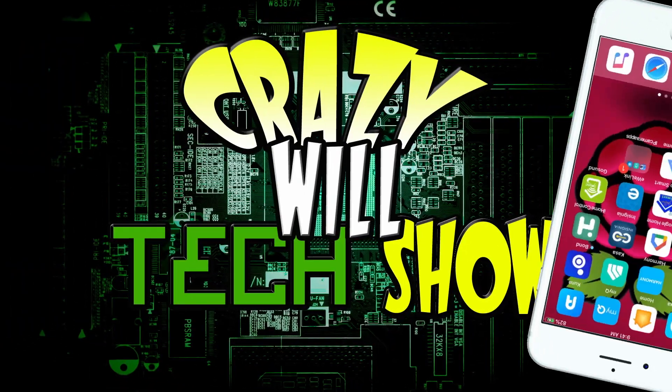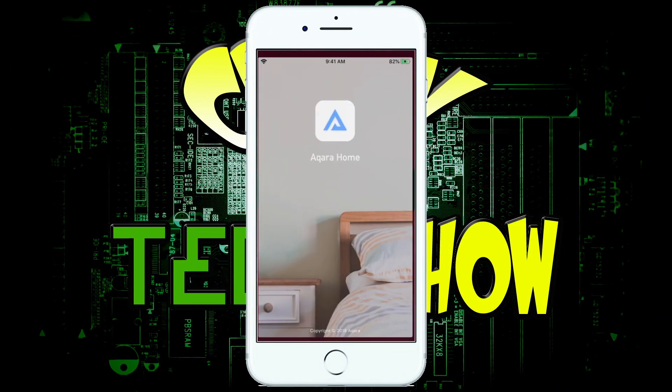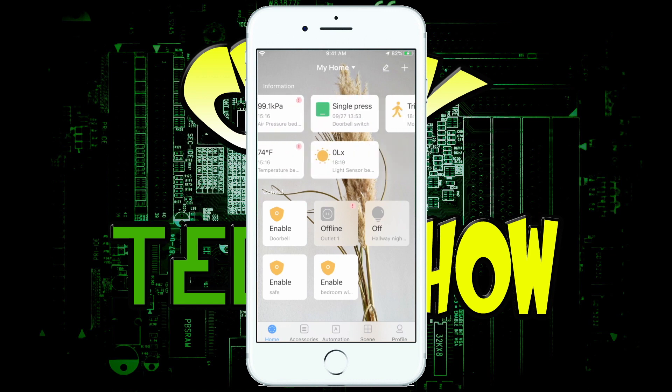At this point I want to show you the app — it's really massive, there's a lot to cover, but I'll make it quick. So here we are in my iPhone, clicking on the AQARA Home application. It starts up and this is my home where all the devices are. It's a very big application, so I'm just going to go through it quickly.